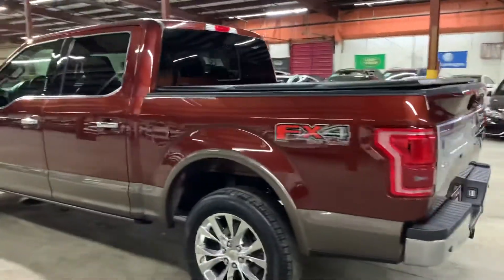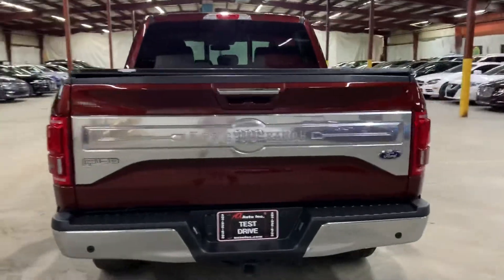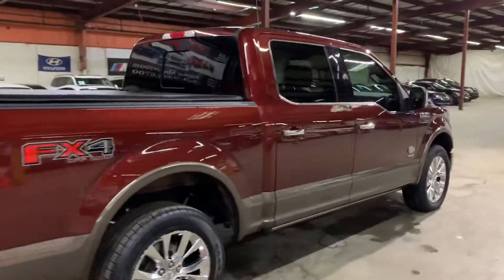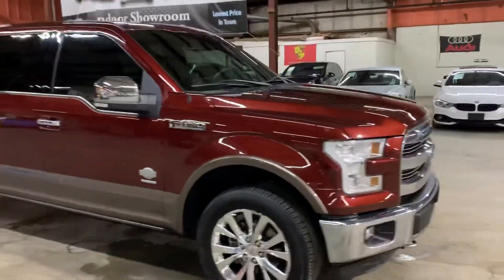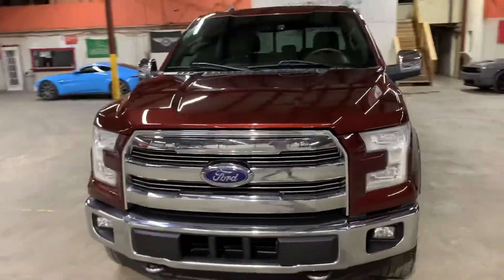I'm gonna be giving you a quick tour. We'll also check the interior, headlights, and the trunk of the vehicle. I'm also gonna pop the hood open so you can take a look at the engine. This is a 2015 King Ranch Ford F-150. I'm gonna show you the front as well — you can see it's in beautiful condition.